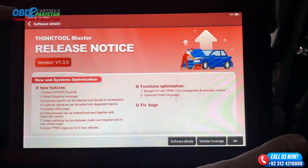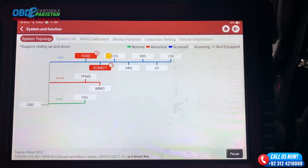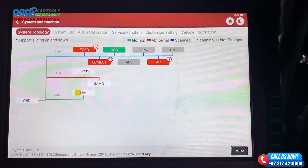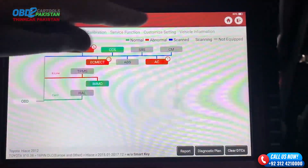From checking engine performance to scanning for any potential issues with the transmission or electrical systems, the ThinkTool Master will leave no stone unturned. As the diagnostic process unfolds, we'll go through live data, freeze frame, and even perform active tests to ensure a comprehensive analysis. Get ready to uncover the hidden mysteries of this Toyota.